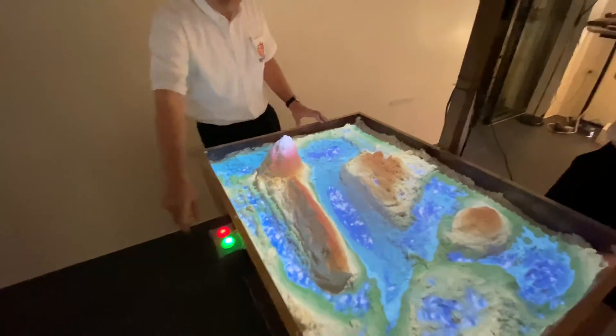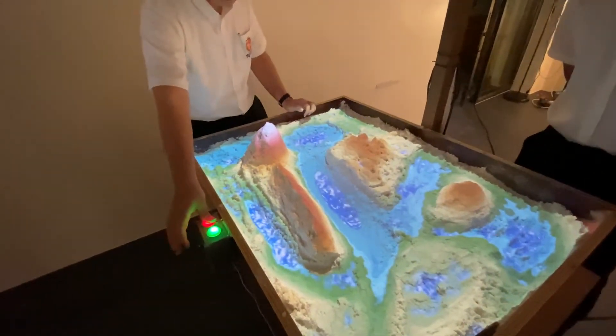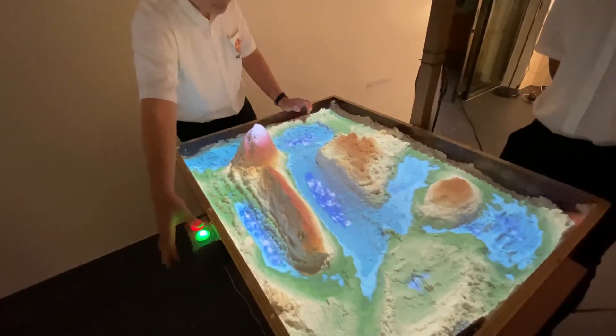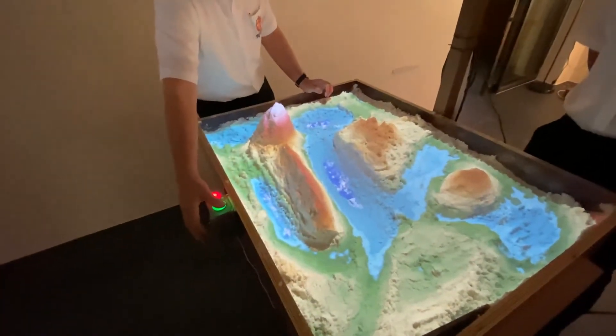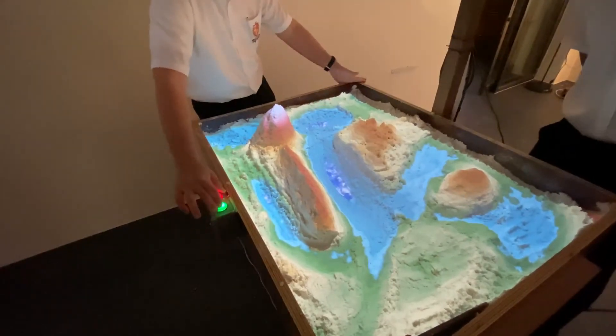And these buttons? These buttons, the red ones, are to drain the water, so you can see the blue stuff are going away — it's draining. And then the green one makes rain all over the place.